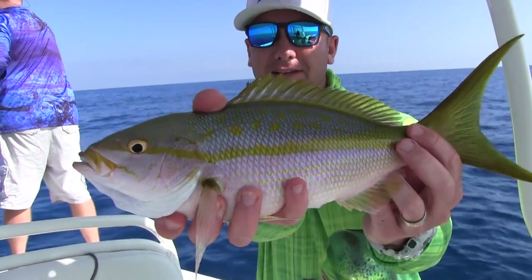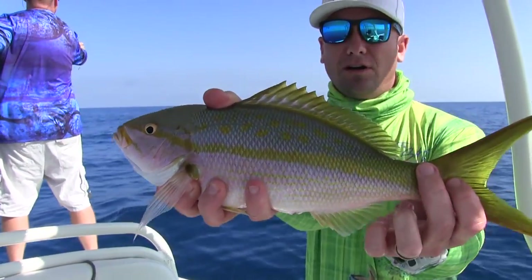Look at that — that's a nice yellowtail right there. Start off the day right.